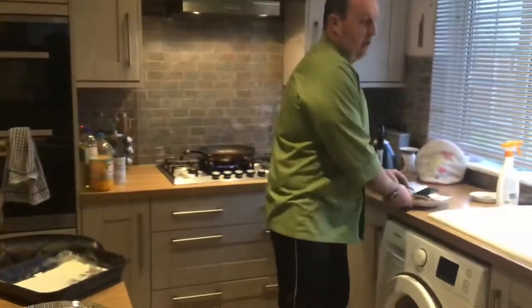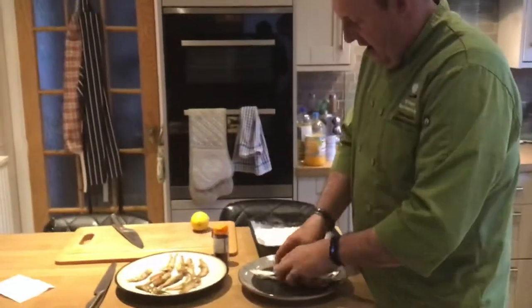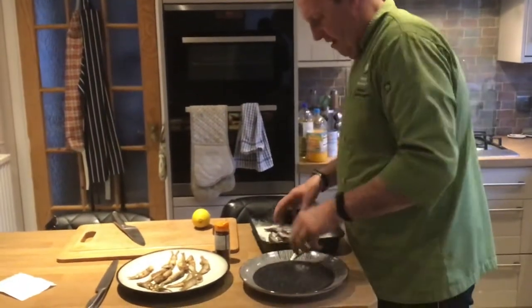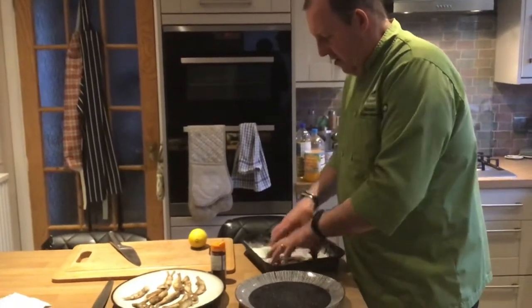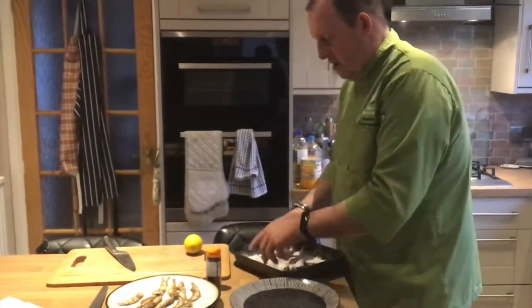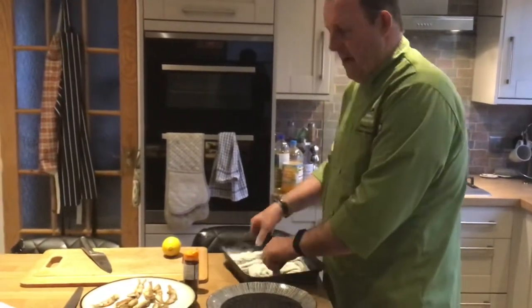So we're going to get some of this here. I've got some seasoned flour — salt and pepper. Dip them in the flour, then we're going to dip them in the fat, fry them both sides, and I'm going to cut up a lemon while they're cooking. You could serve tartar sauce with this. I'm going to sprinkle a bit of chilli powder on mine when they come out.